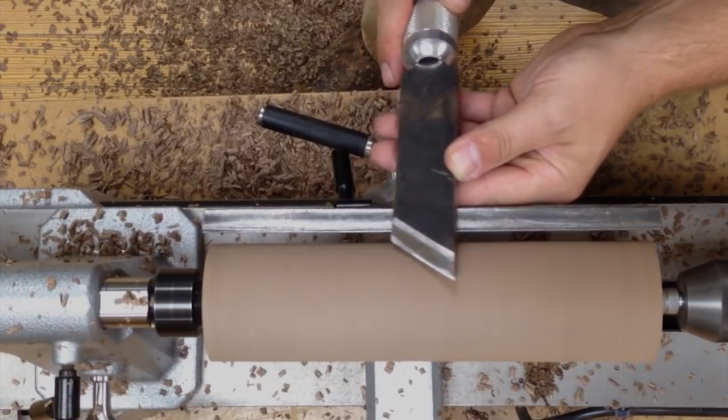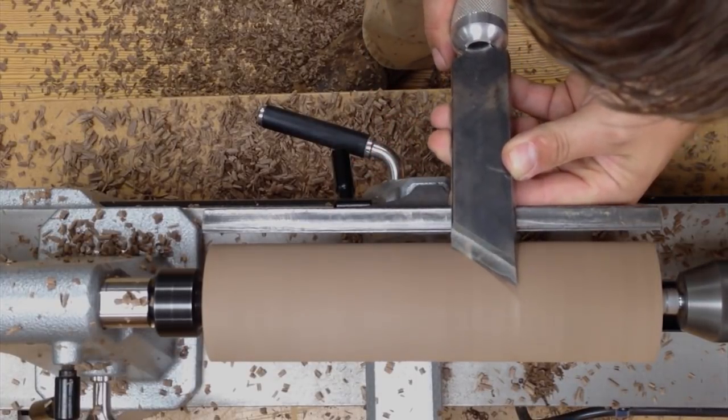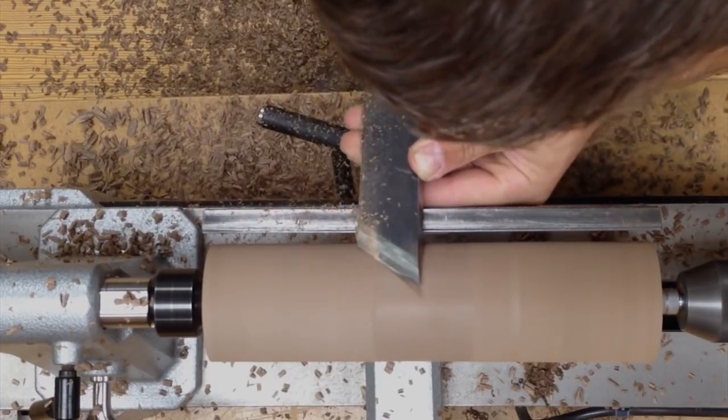Now for practice, and to reduce sanding, you can use a skew chisel just to smooth up the cylinder.